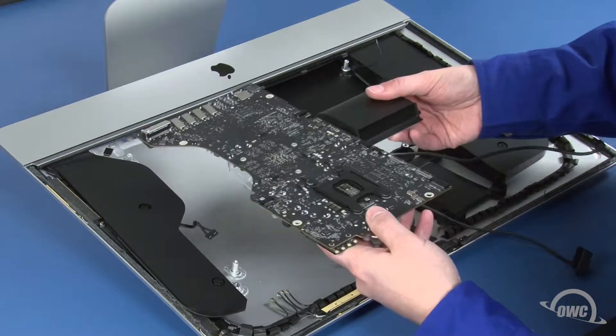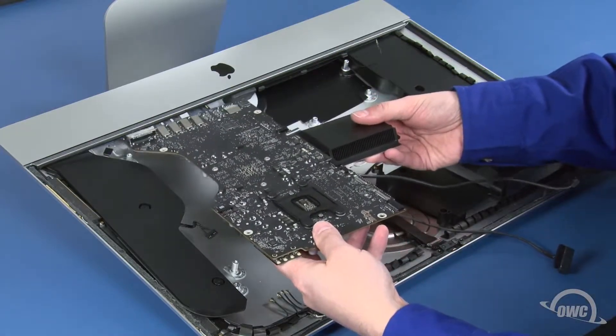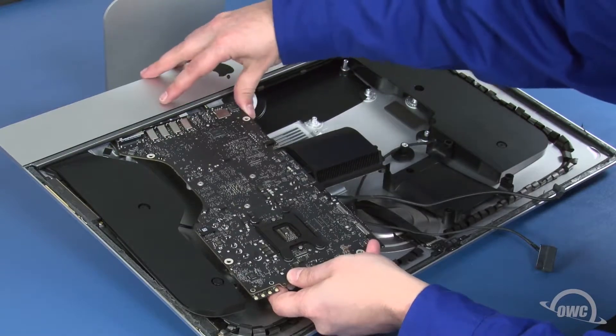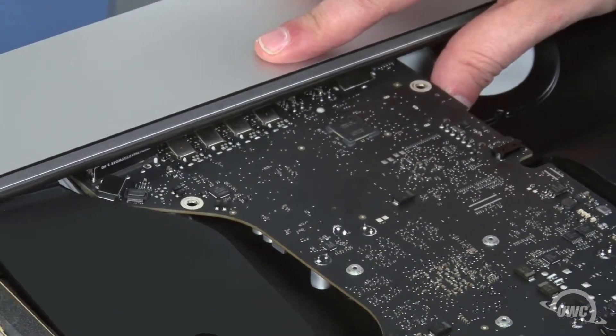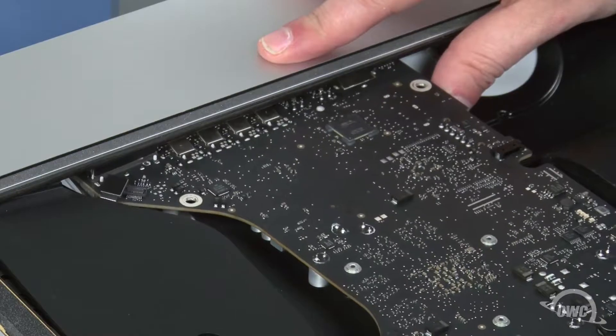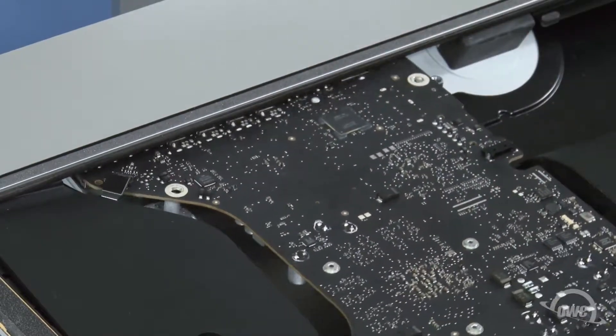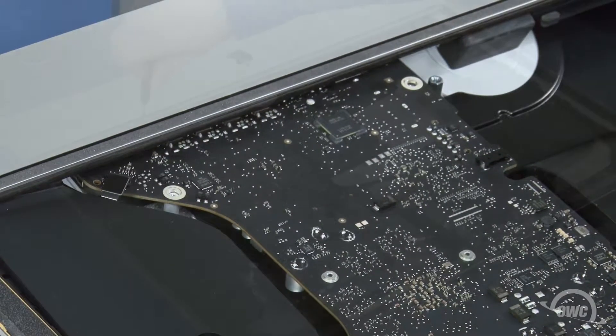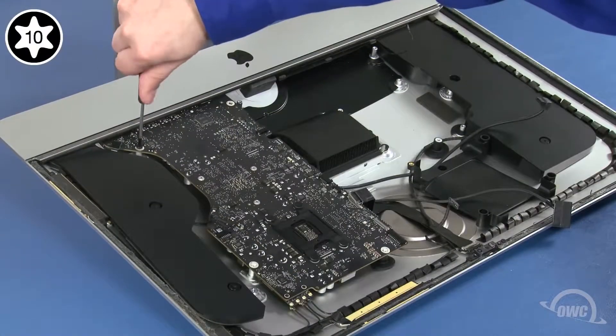You may now place the logic board back into the iMac, again being careful not to accidentally damage any of the surface mounted components. It may take a little maneuvering to get it to fit into place. After making sure no cables are trapped underneath, you can replace the four screws that hold the logic board in place.